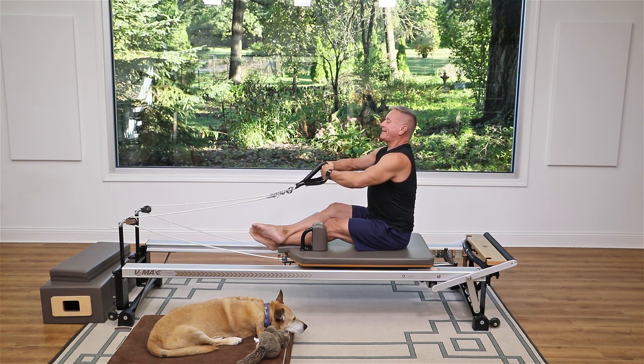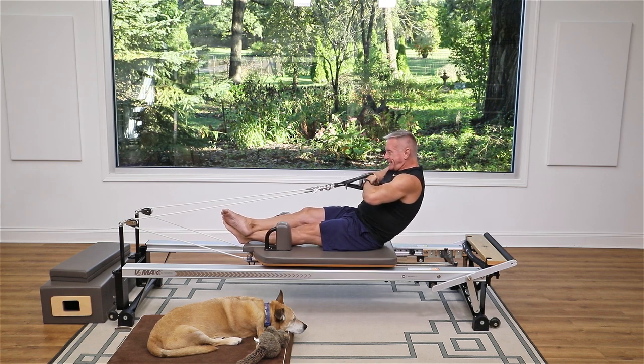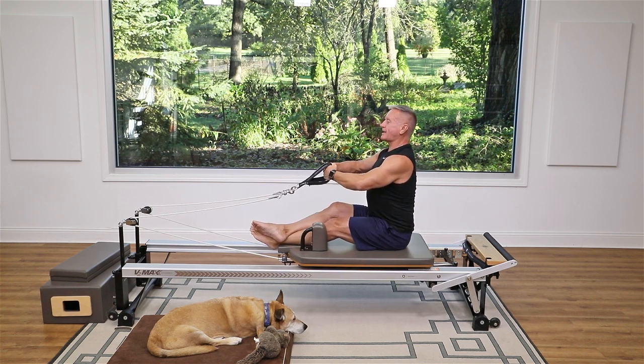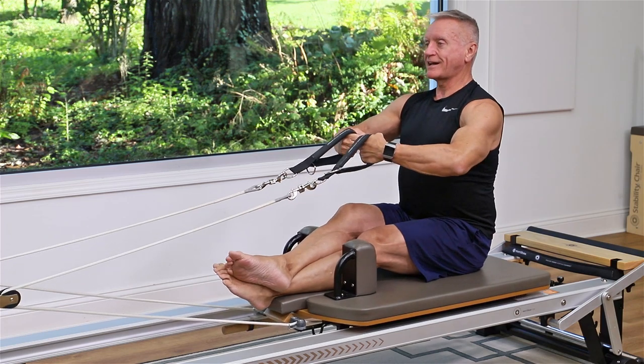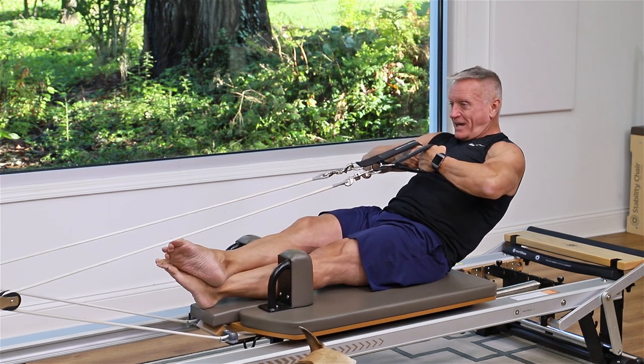Take those straps in hand and start sitting nice and tall. Breathe in, and as I exhale I'm just gonna flex the spine — thinking of sinking down, tipping the pelvis back — and come back up. I'm gonna do that a couple times just to warm up the abs and lower back. Exhale roll back, inhale come back up, no tension on the straps to start.